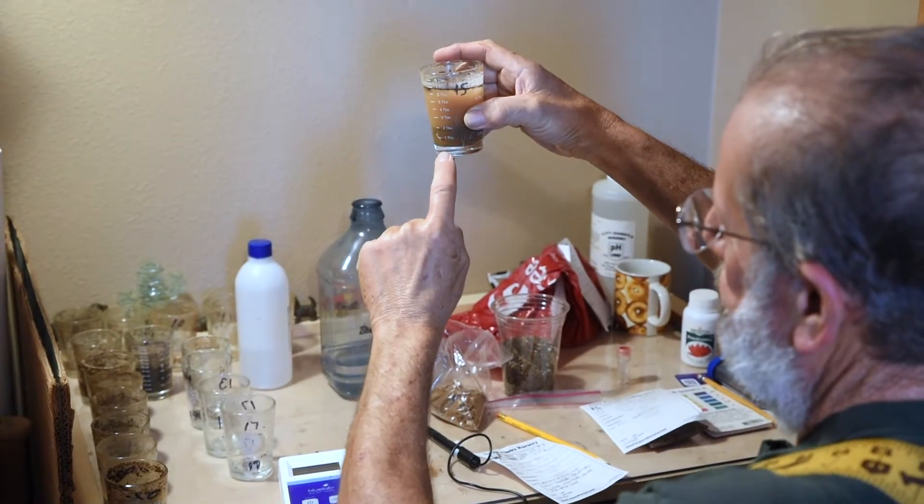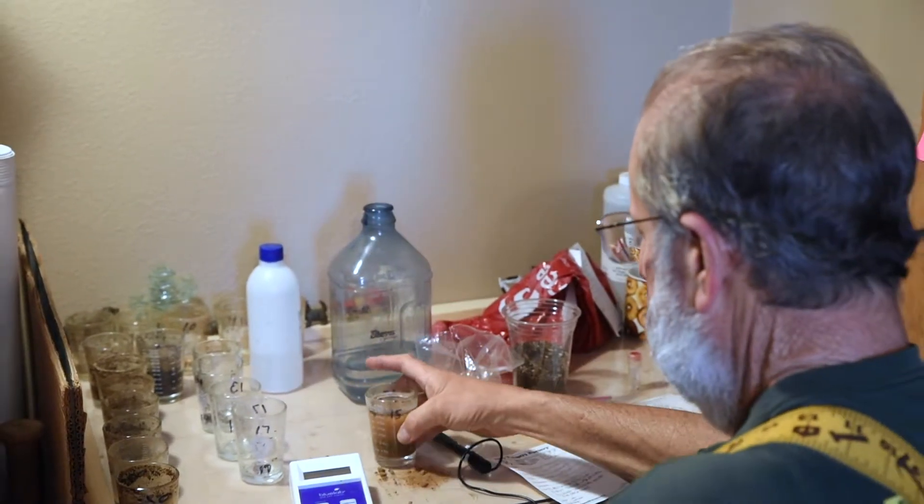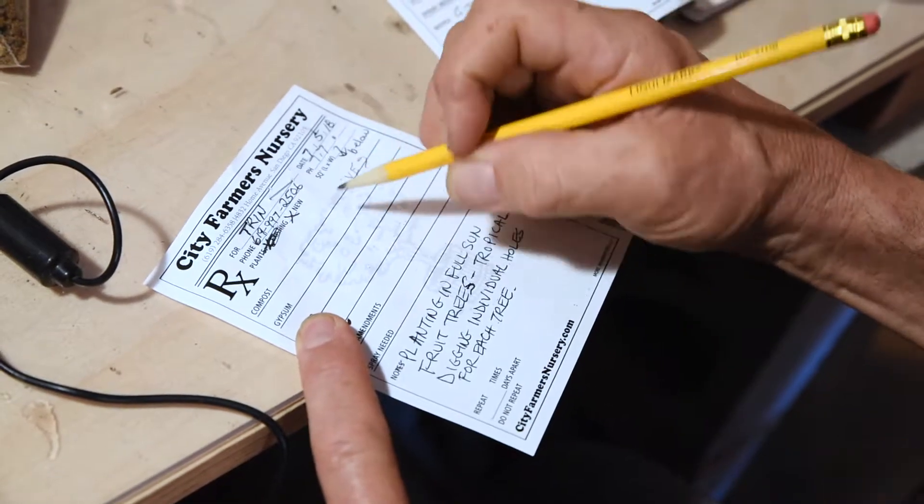First of all, one thing to know is that if weeds are growing in the garden area, then plants will grow. If it's contaminated soil and nothing's growing, you've got another problem. But if weeds or anything is growing there, you should have a successful garden.